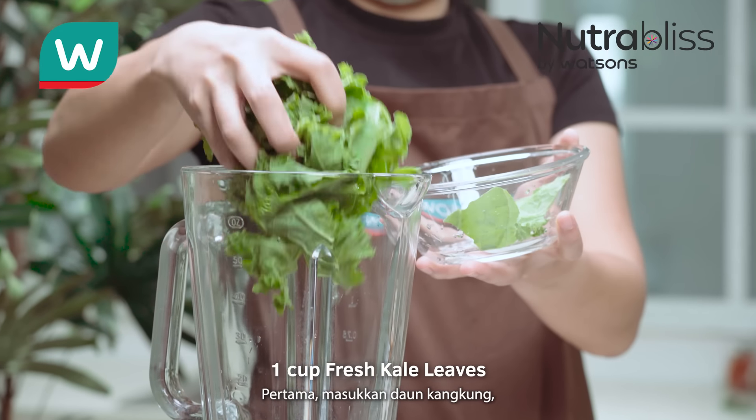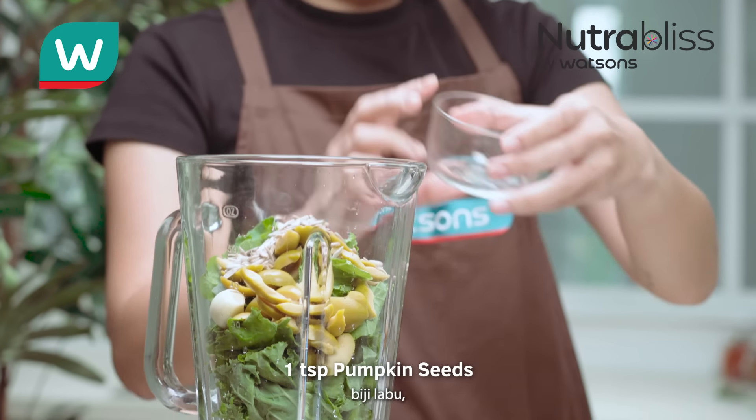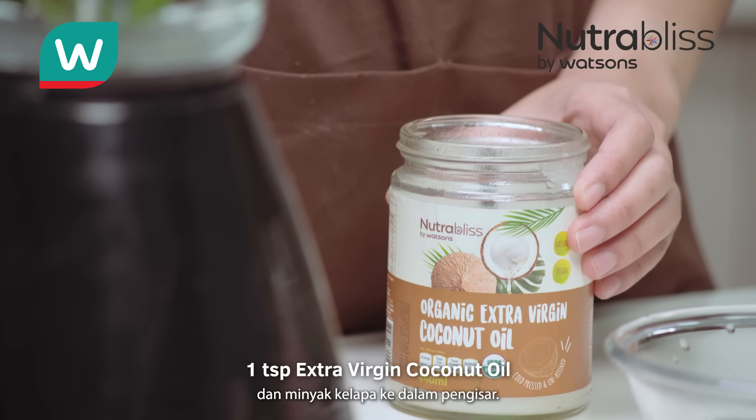In a blender, add kale leaves, pitted olives, garlic, pumpkin seeds, lemon juice, salt, and coconut oil.